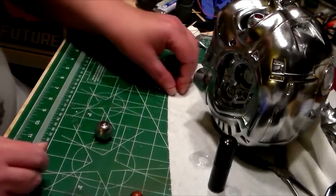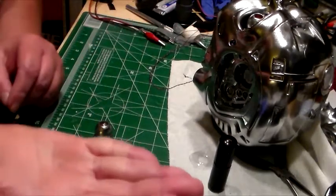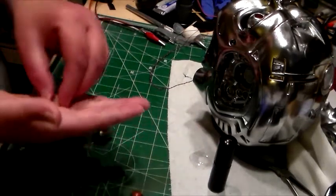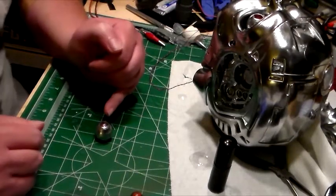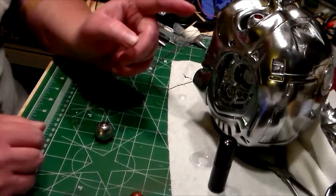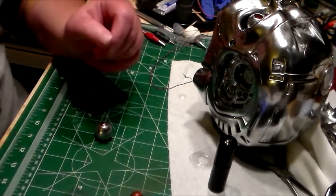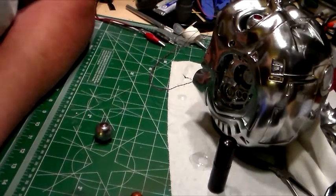I've got the other lens right here — there's the other one, you can't see it too well. So that's where I'm at right now. What I'm going to do is glue those on both eyes, that way I can finally get the eyes glued in place, and then I can work on the bearings for the eyes. That's it for now, I'll be back in just a few.